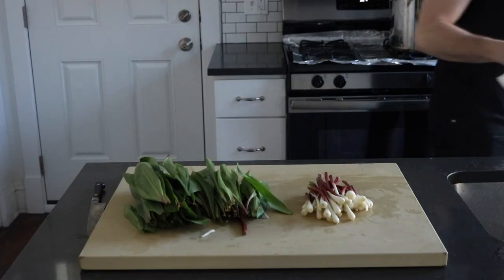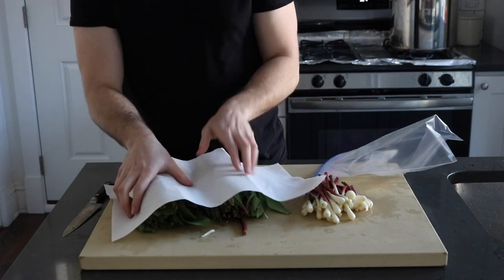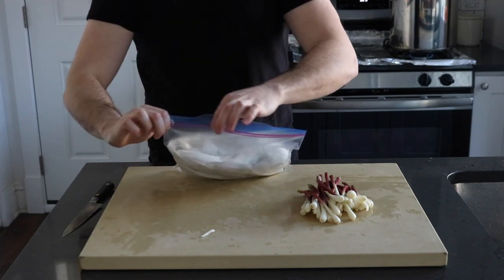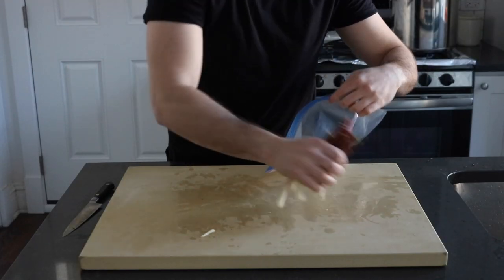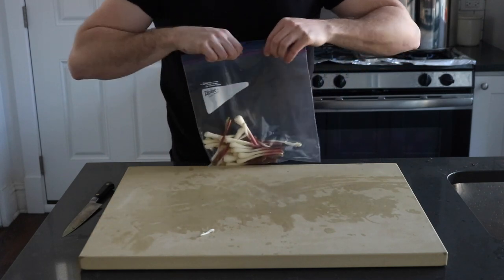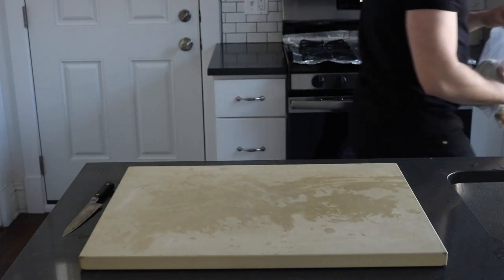Store the leaves in a plastic bag wrapped in a few sheets of paper towel. Be sure to leave a little opening in the bag to let some, but not all, of the moisture out. As for the bulbs, they're a little hardier — just toss them straight into a plastic bag or some other container. Store both the leaves and the bulbs in the fridge and pull from them as needed.